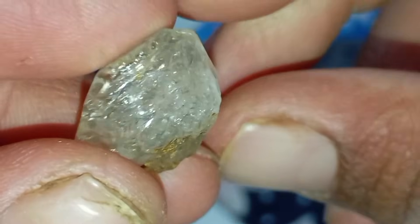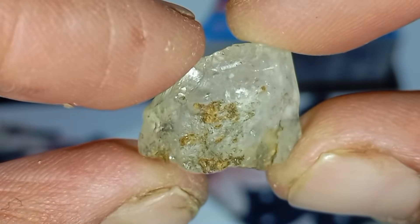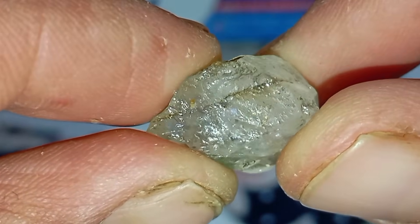Number seven: UV light test. Some rough diamonds glow blue under UV light. This test is not conclusive — some diamonds do not fluoresce — but it can be a useful indicator.